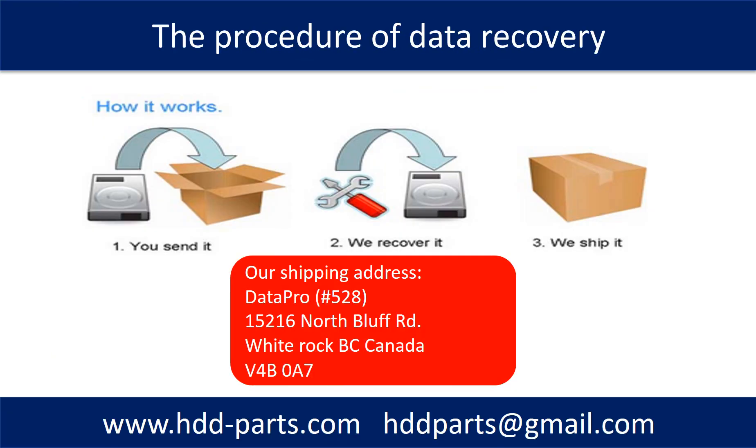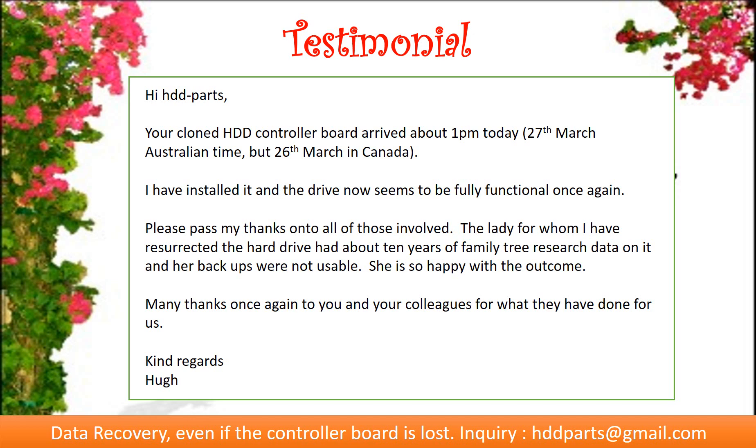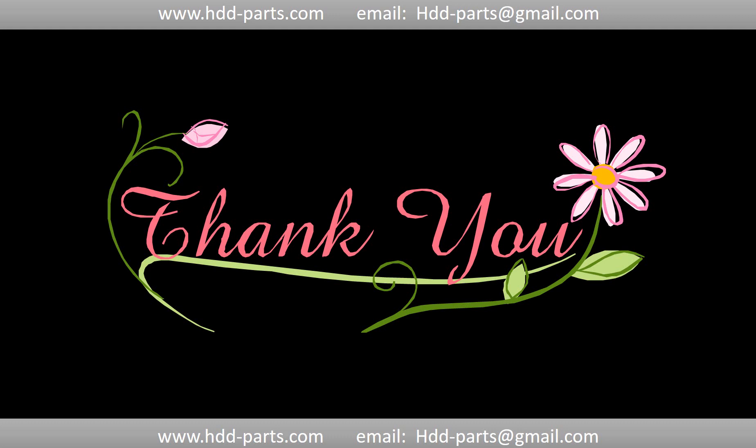This picture shows the procedure for how we do data recovery for our clients: first, the client sends their hard drive to us; second, we do data recovery; third, we ship the data back to our clients. Thank you so much for taking your precious time to watch this video — any comments are really appreciated. If this video was a little bit of help, could you please click like to support me? Thank you again. Bye.